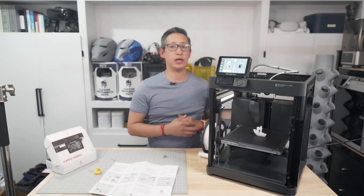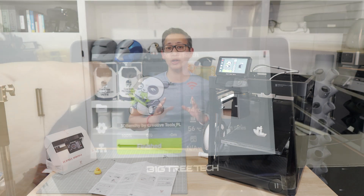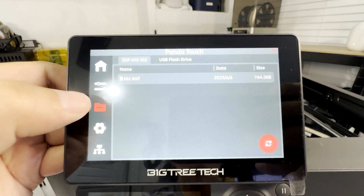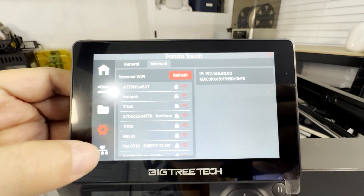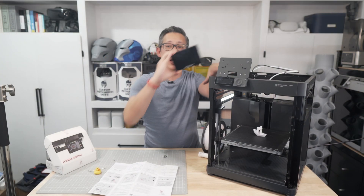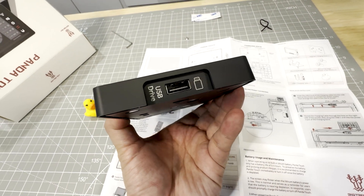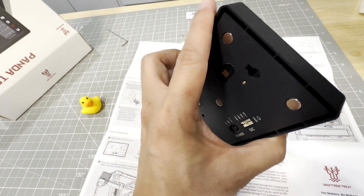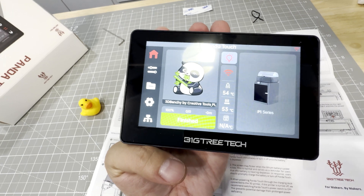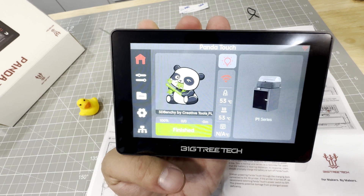The Panda Touch from Big Tree Tech works amazingly well. It's easy to install, has an intuitive interface that most of us are used to, and integrates perfectly with the Bamboo Lab interface. In addition, this accessory also gives you the extra freedom to control your print jobs wirelessly — you do have to switch it to battery mode for that, and it works perfectly. If you have multiple printers, this gives you the power to control and manage them all with a single device.